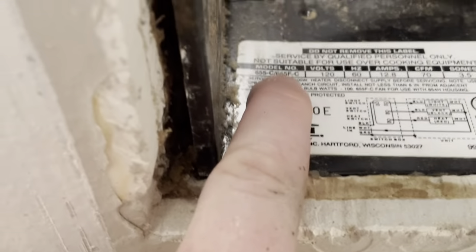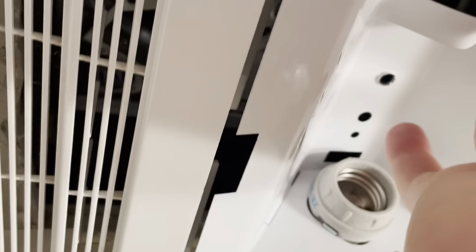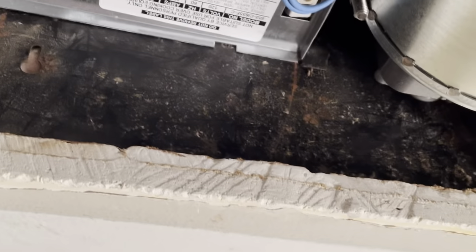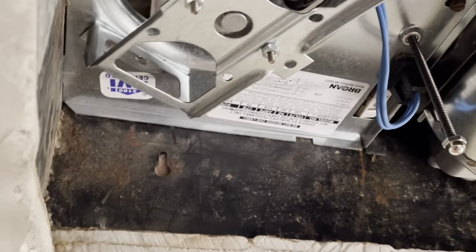There's only one screw holding this housing fan up, which is this little flathead screwdriver screw right here. This long screw here is what holds the unit together — it's going to go through one of these holes here and then you're going to tighten it with a screw. It's a pretty small screw that just stays on the end and holds everything together.